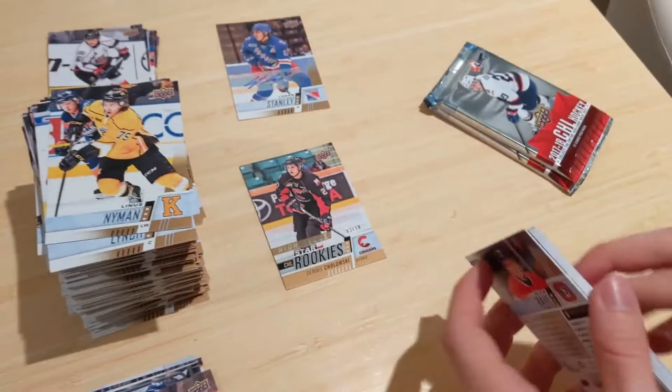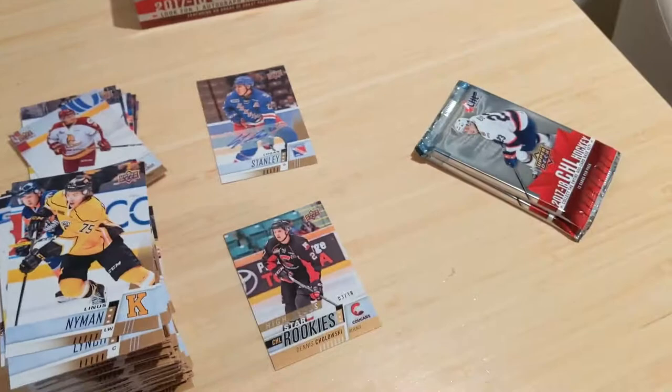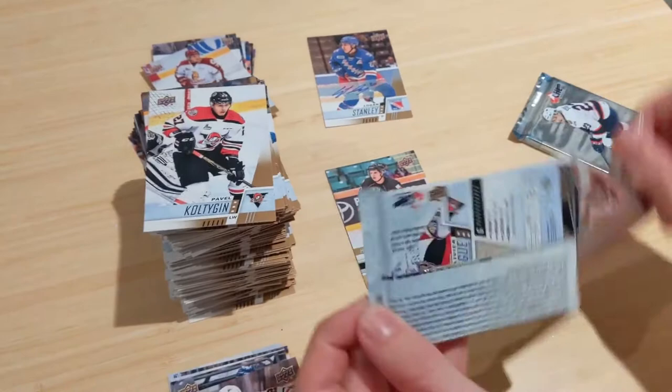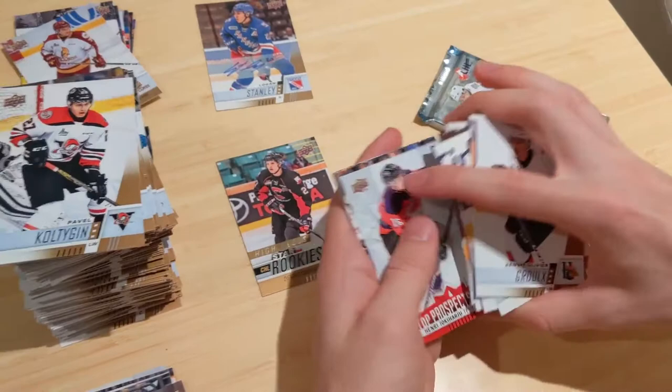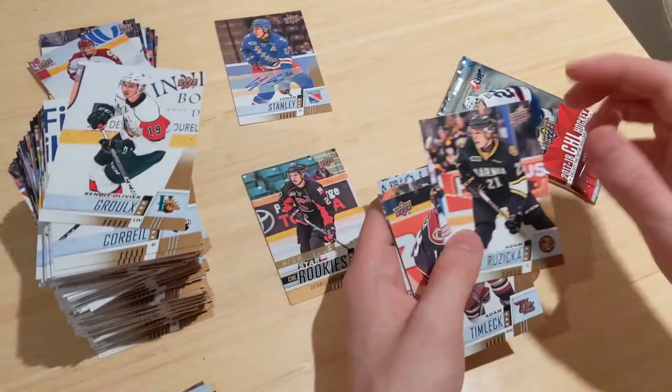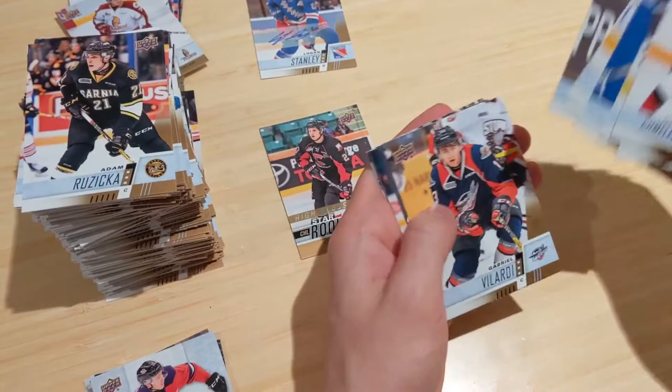Henry Okpara — Veleno ended up going to Detroit. Final pack: see if I can beat that Cholowski. No Lafreniere unfortunately. Jake Bath, Josh Brooke, another Montreal Canadiens prospect, Gaby Vilardi, Liam Foudy star rookies. Definitely an interesting product led by that incredible high gloss star rookies.